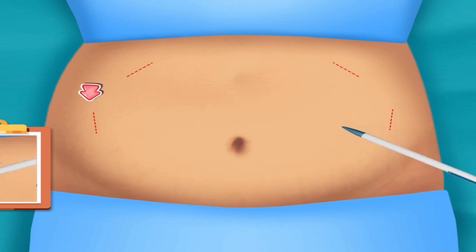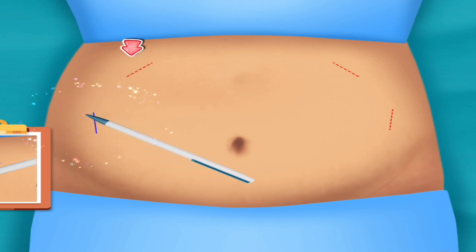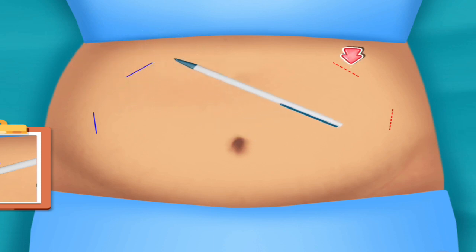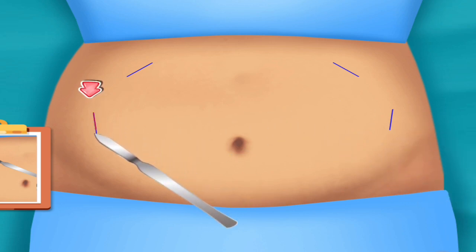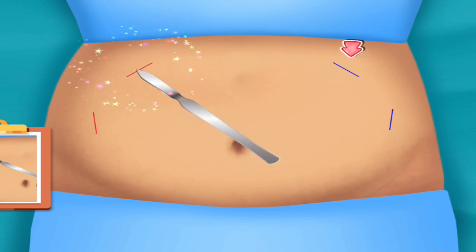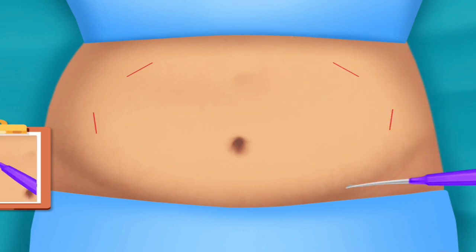Draw the line. Cut the drawn part. Separate skin and underlying muscle tissues.